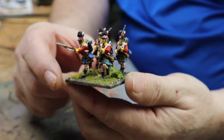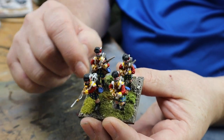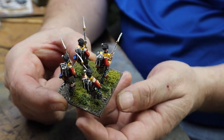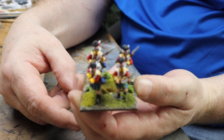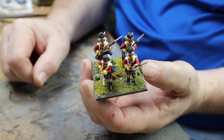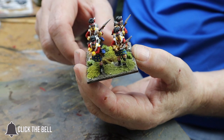So that's how I do my bases. Take your time, build them up gradually, bring up the different colors, and they look really effective — quick and easy. That's how I base my figures. Thank you for watching, I'll see you in the next one. I'll put a couple of photos up as well. See you soon!